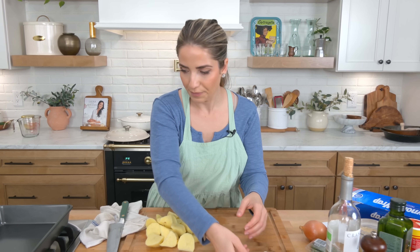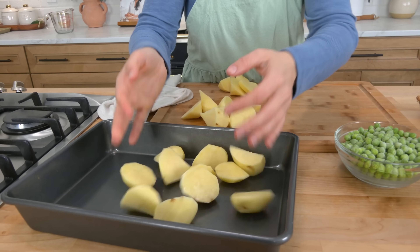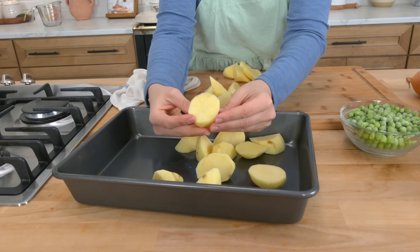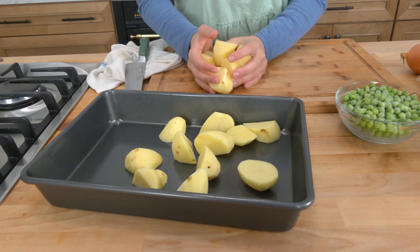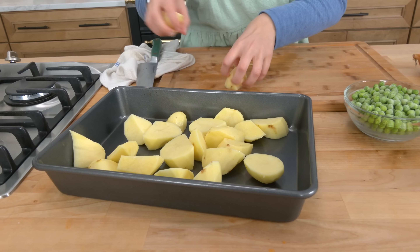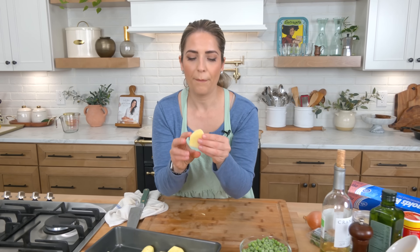So let's start with the potatoes. Get your oven preheated to 425. I'm adding some potatoes — you see how I like to cut them into chunks like that? I prefer them over wedges. I think they're easier to toss, easier to eat, more pleasant on your plate, and look at the amount of surface that has the potential for crispiness.